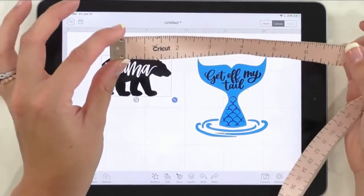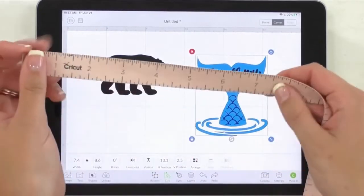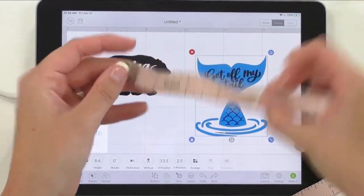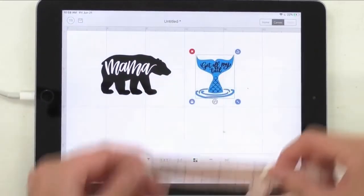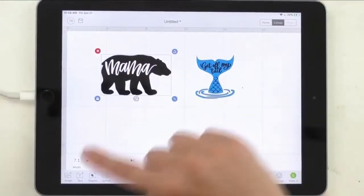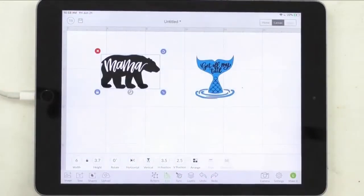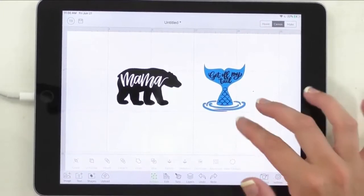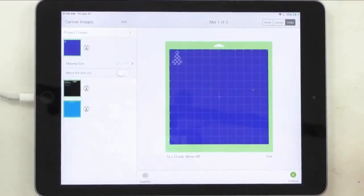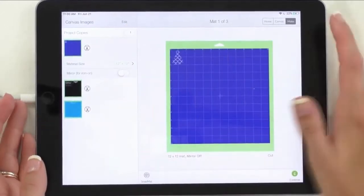The Get Off My Tail needs to be pretty wide and long as well. Right now it's a width of 7.4 and a height of 8.6 — that's really large. So I'm going to bring the width down to four inches, which makes the height 4.7. That looks like a really good little decal. For the Mama Bear, the width is seven, so we'll take that down to six, giving us a width of six and a height of 3.7. But if we just click Make It, it puts all the layers on different mats — the tail, the waves, the text, and the scales all separate.